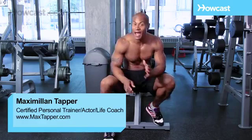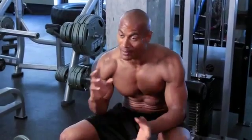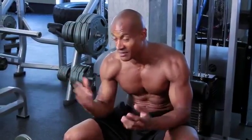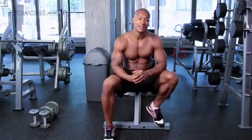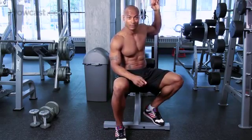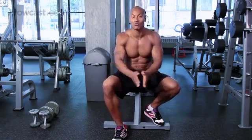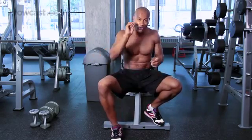Hi guys, this is Max Tapper again for HowCast, and I'm going to show you guys how to do an awesome back workout. I specifically chose three different exercises other than pull-ups, which are my favorite, because a lot of you guys have requested that. The three exercises are a lat pull-down, a bent-over dumbbell row, and a rear delt fly. These will target every single muscle in your back, helping you get a nice, beefy back with a lot of definition.